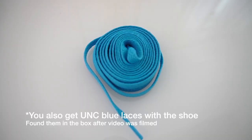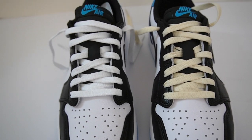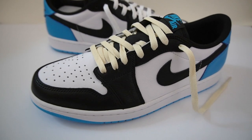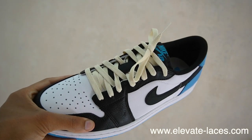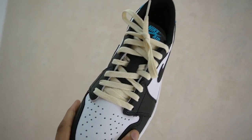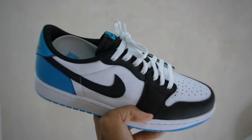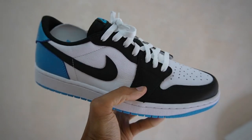Perhaps the only thing missing is some extra laces — you only get black laces with this shoe. I went ahead and threw on two different additional laces: some white laces as well as some beige colored laces, both from my shop Elevate Laces. The link is in the description and we ship worldwide for a very affordable price. Both options look great on this shoe, especially the beige. If you want more of a Travis Scott vibe, go with the low top beige or white laces from elevatelaces.com.